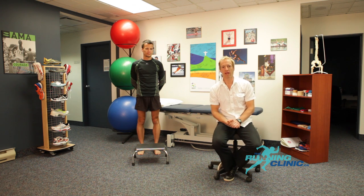Hello, my name is Blaise Dubois. I'm a physiotherapist specializing in running injury prevention and treatment. Today, our short segment will focus on the neuro-proprioceptive taping to treat patellofemoral pain syndrome.